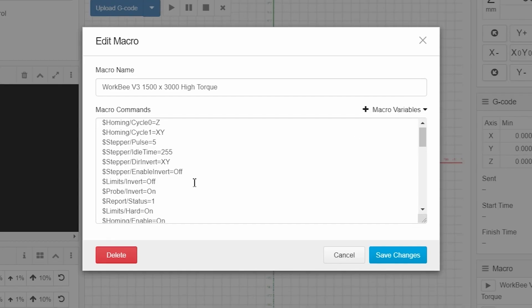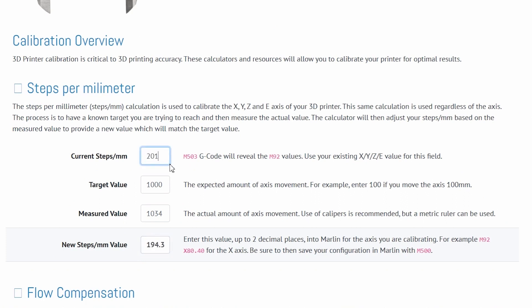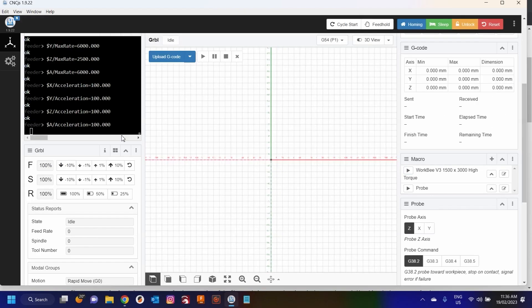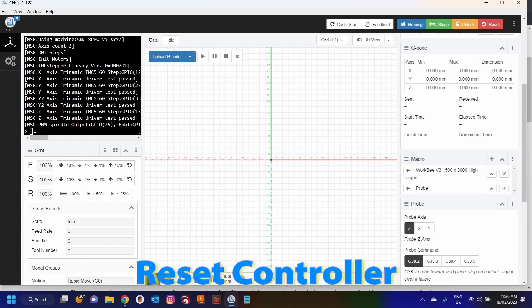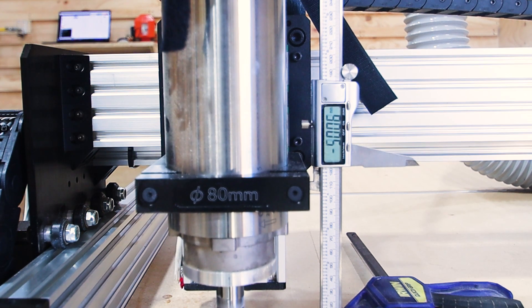That will have pushed the calipers down giving us an exact distance moved. We are 50.13 millimeters. So we're going to jump into the computer, update our steps and then rerun that test. Our current steps are 201, our target value was 50 millimeters, our measured was 50.13 - this is our new step value. We'll paste that, save those changes, run our macro, reset, unlock, home the machine, reset our calipers and rerun the test. After doing everything there, we were 0.08 millimeters out, which is less than the thickness of a sheet of paper. You could run that again and keep updating your steps to hone that in precisely.